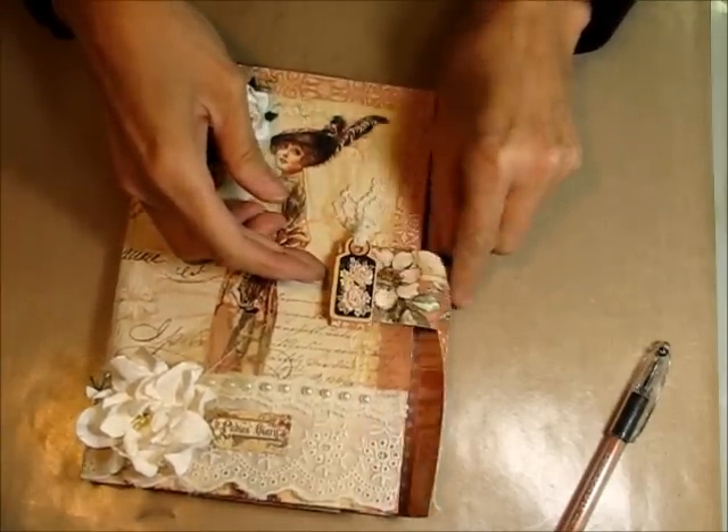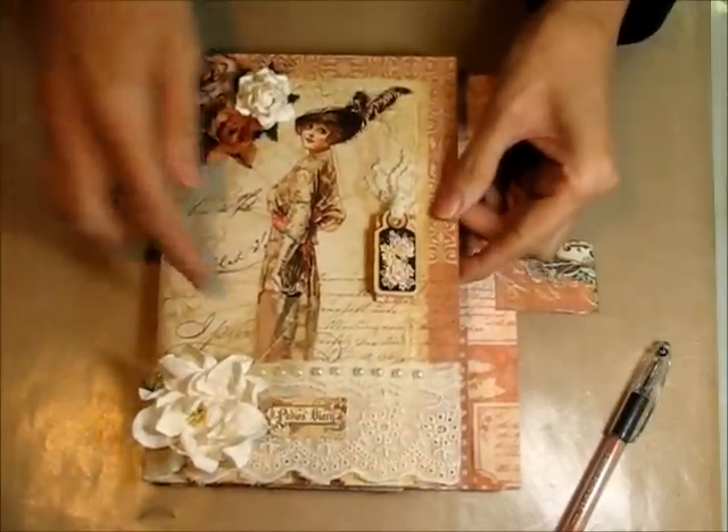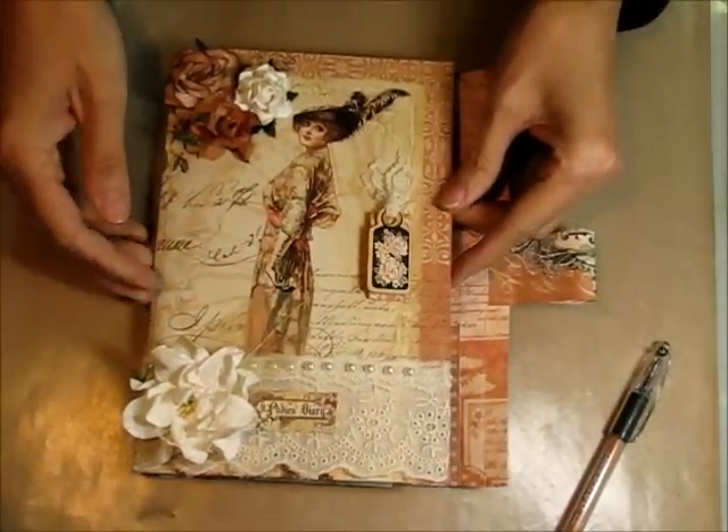This thing just flips together like this — this little tab fits into this little slot and that's what holds it together. I used one of the stickers from the sticker sheet from Lady's Diary and added that to the front.